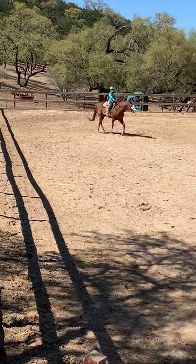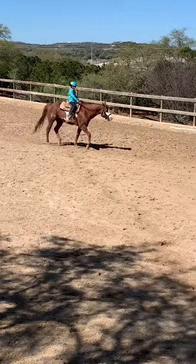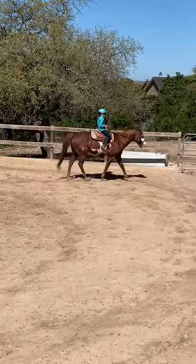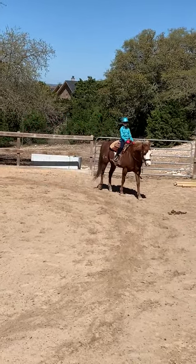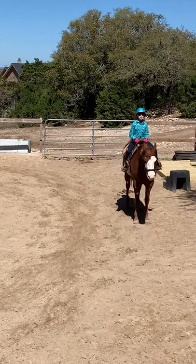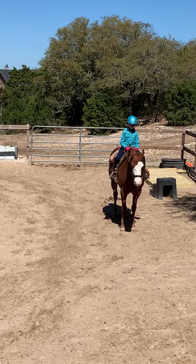Once your figure eight is done, please walk ten steps. After that, you will halt for five seconds and count out loud. One, two, three, four, five. Give your horse a pat on the neck for a job well done.